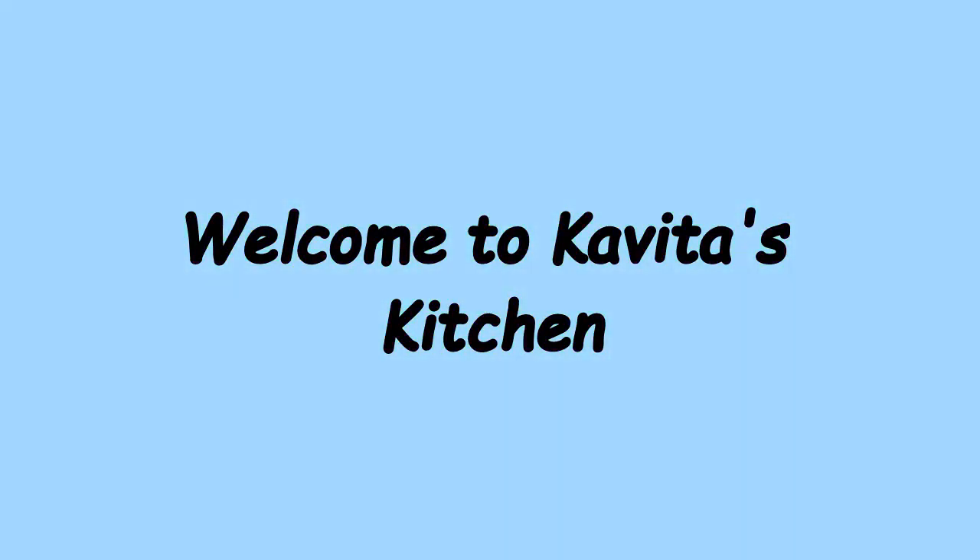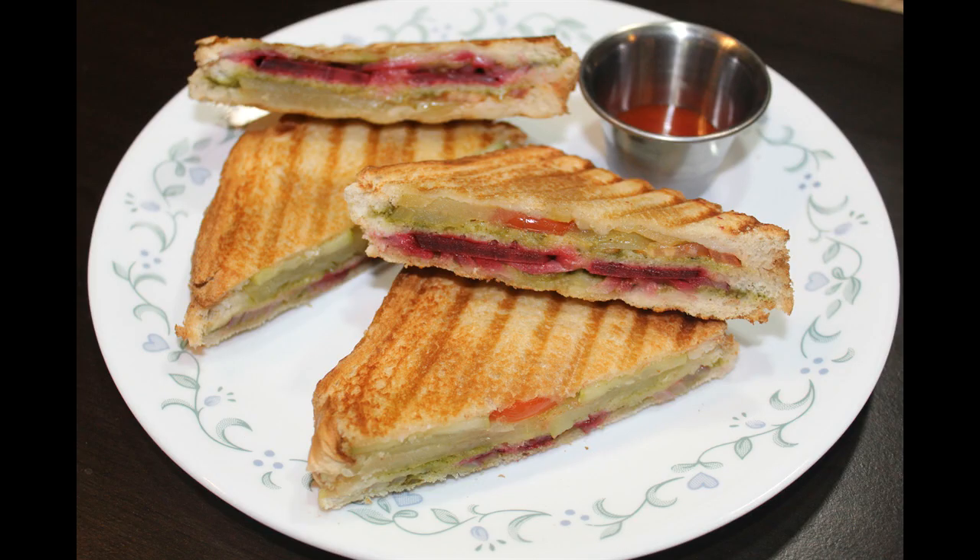Hello friends, welcome to Kavita's kitchen. Today I am going to show you how to prepare Bombay sandwich.